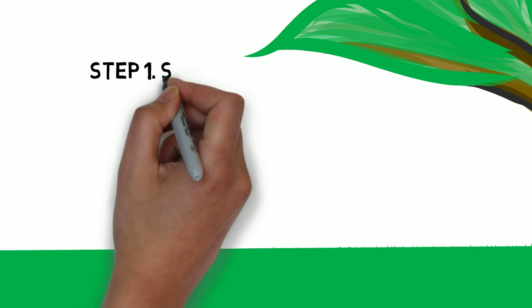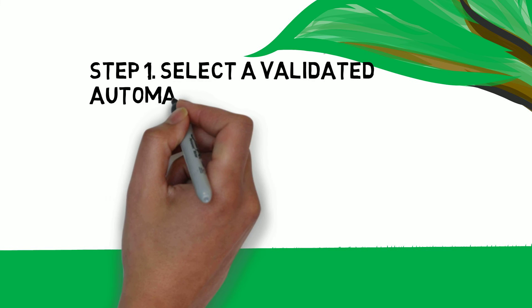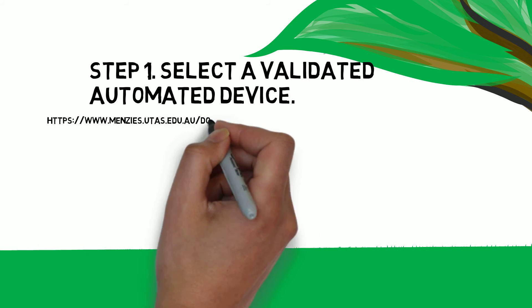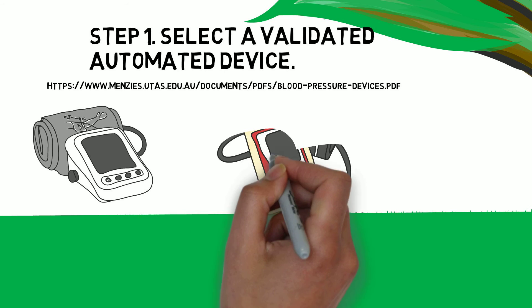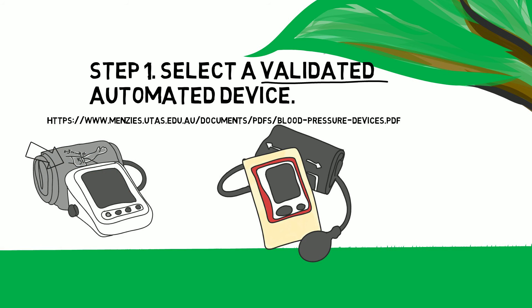Step 1: The first step in measuring blood pressure is selecting a validated, semi-automated, or fully automated device. You can find more information on how to select a validated device by visiting this website. Working groups recommend the use of automated blood pressure devices that have been independently validated and use an upper arm cuff whenever possible.